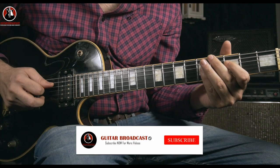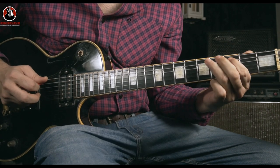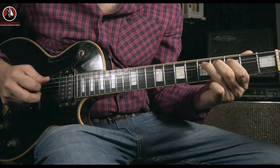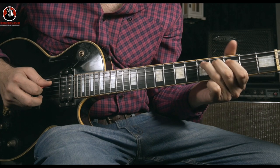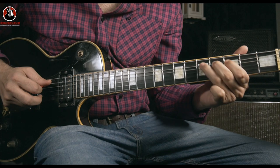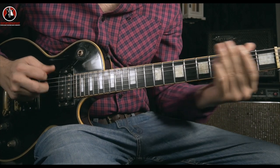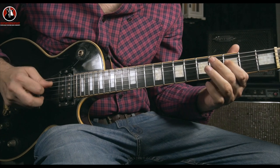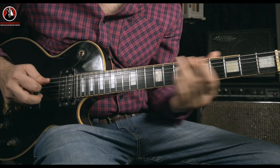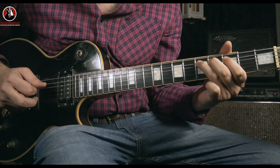After these notes, you're going to have two hammer-ons: from three to five on the D string and three to five on the A string. Something like this. So complete — this is the first round. Let's go slow.